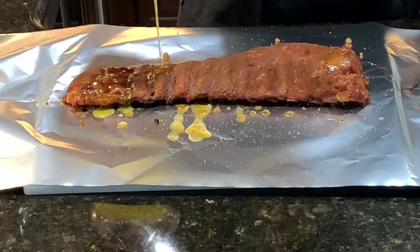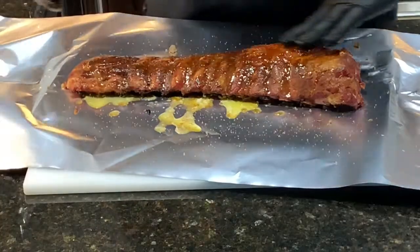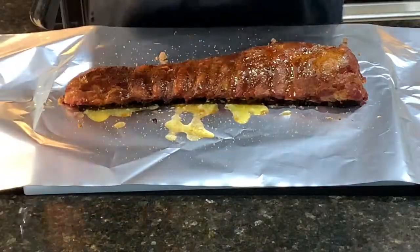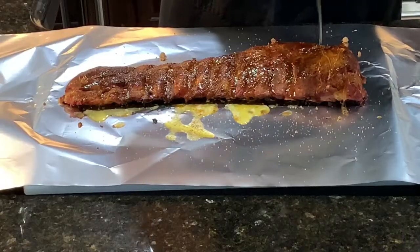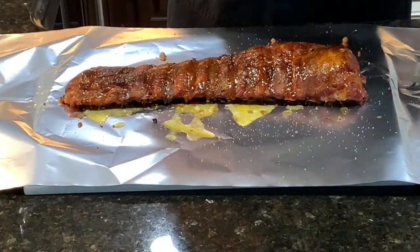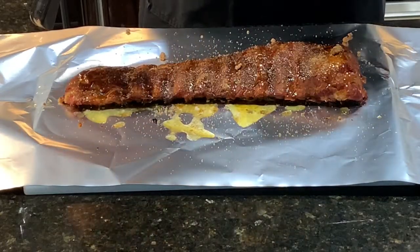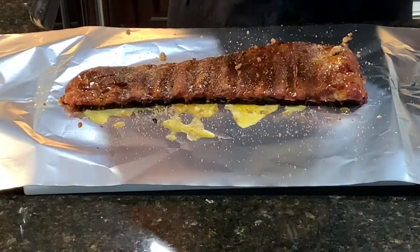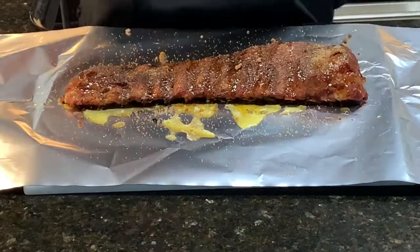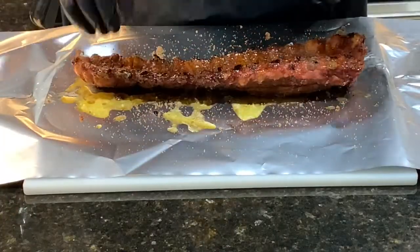Get that butter all over, then just rub it in a little bit. You can see the seasoning is staying on the meat — it's not rubbing off. That's a good indication you're ready for this process. Drizzle that honey on there, then sprinkle that dark brown sugar on there just like we did the other side. Then flip it over before you wrap it so that it sits in that butter bath.